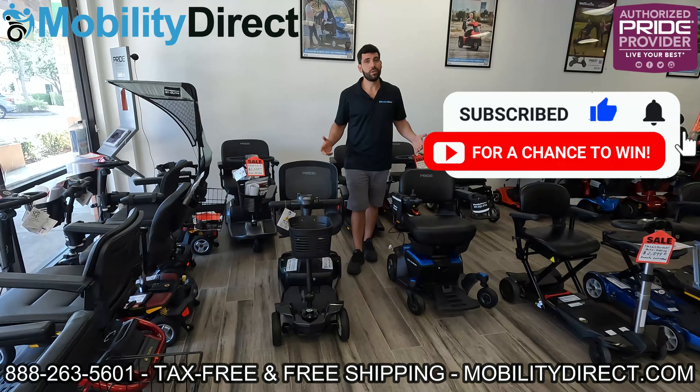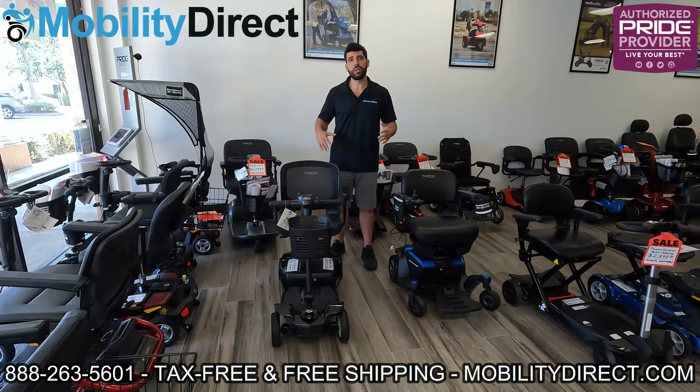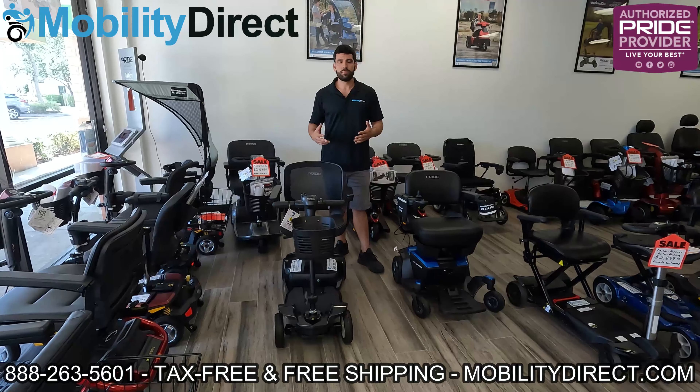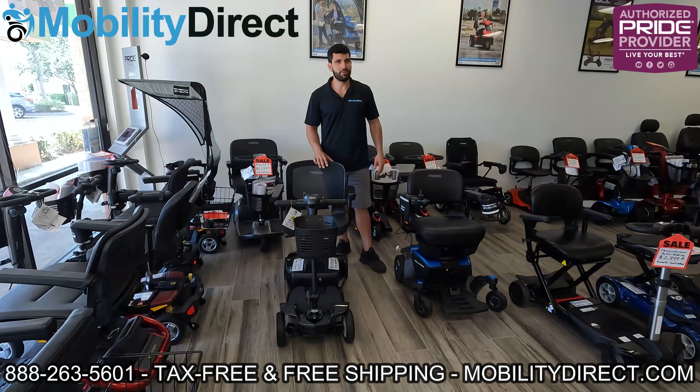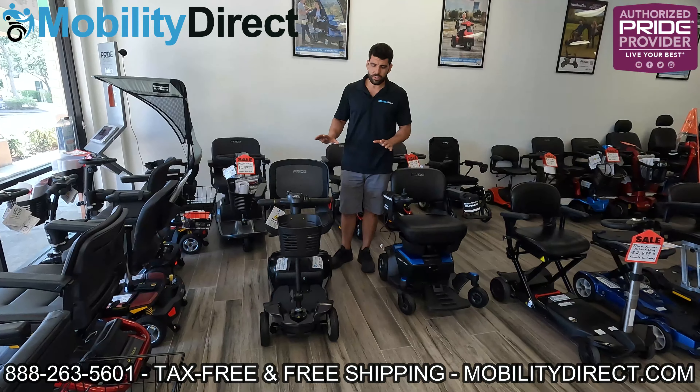With that being said, let's get started. To my right, your left, we have a mobility scooter here known as a GoGo scooter. This happens to be the Ultra X, which is part of the GoGo series, and it's made by Pride Mobility. Pride Mobility is one of the most dependable manufacturers of travel scooters on the market. They're very popular. We're going to start by explaining what a mobility scooter has that a power wheelchair doesn't.